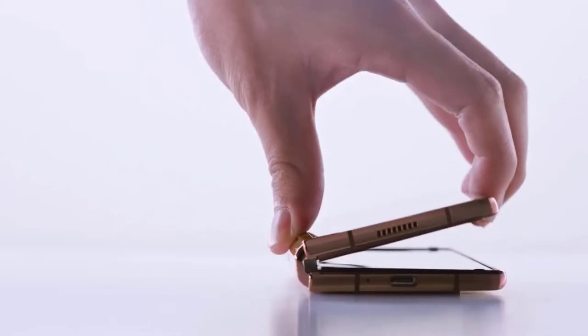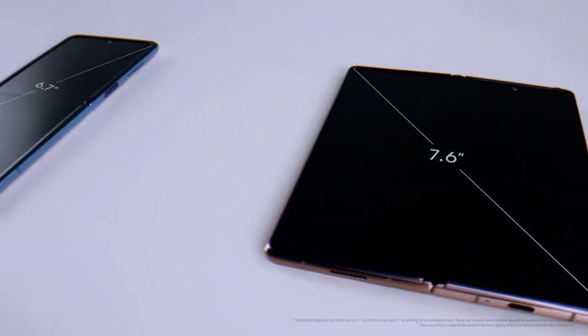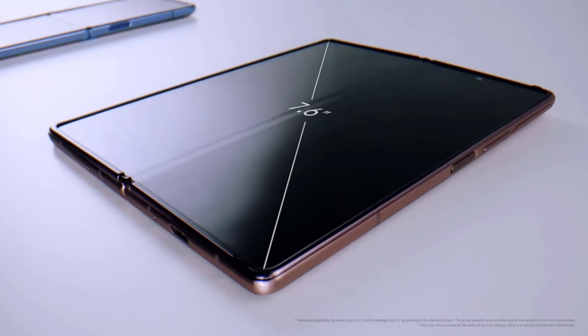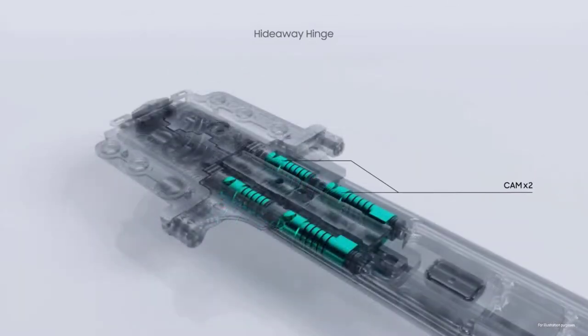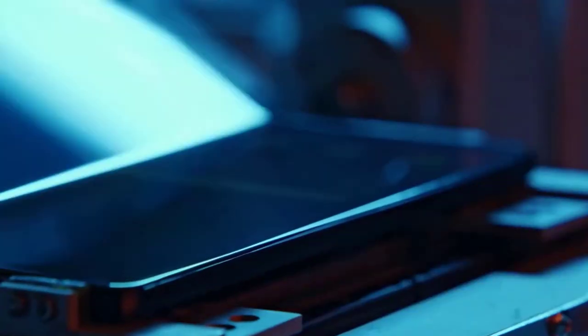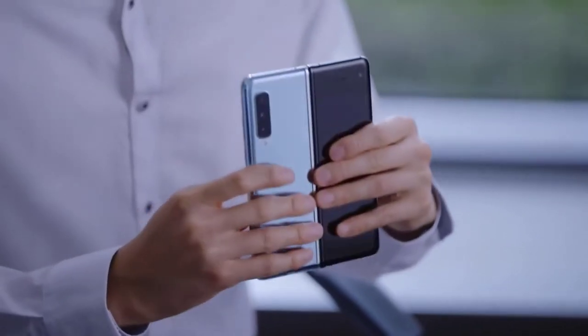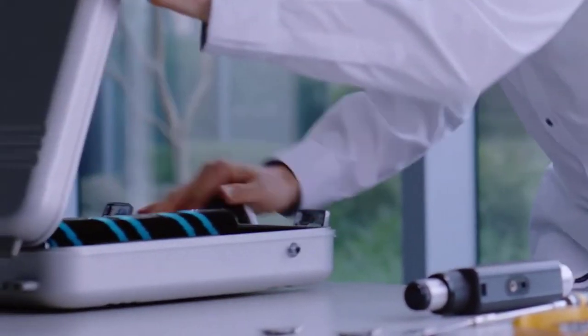The Galaxy Z Fold 2 comes in two colors: Mystic Bronze and Mystic Black, but you can add some flair in the form of four hinge color options if you order through Samsung.com — Metallic Silver, Metallic Gold, Metallic Red, and Metallic Blue. Measuring 6.2 by 2.6 by 0.66 inches when closed and 6.2 by 5 by 0.27 inches when open, the Galaxy Z Fold 2 is slightly shorter but wider than its predecessor, and heavier at 9.9 ounces compared to 9.48 ounces. The 7.6-inch main display boasts a 120Hz refresh rate for smooth scrolling and overall performance, compared to the 60Hz rate on the original Galaxy Fold. The panel is also adaptive, dialing the rate down or up based on the content on screen.